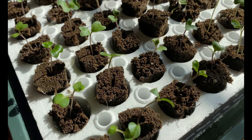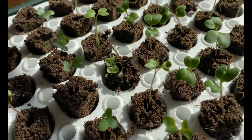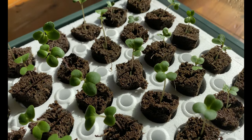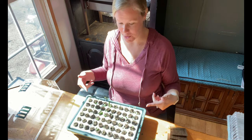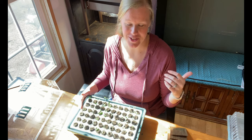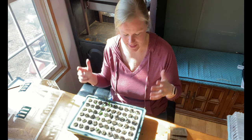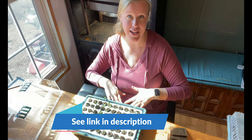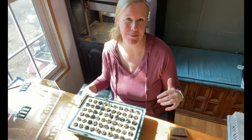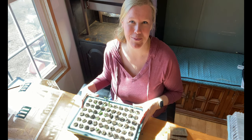I just finished going through and making sure there's only one seedling in each sponge now. I'm going to top off the water down here to make sure I have plenty for the sponges to soak up from below. In case you missed my video from yesterday, I made a video all about preventing mold issues on your seedlings — having a sub-irrigated setup really helps to prevent that. I'll link to that video down below too.